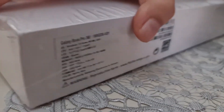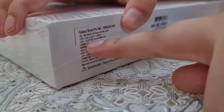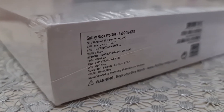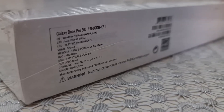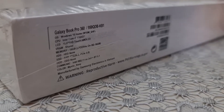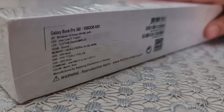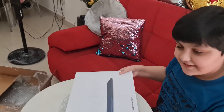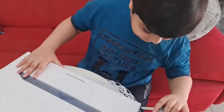So as we can see here on the box, it shows 15.6 inch. The memory is 16GB, and the SSD is one terabyte.